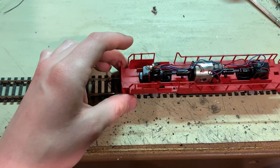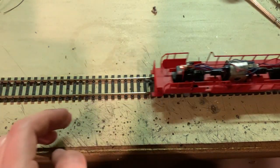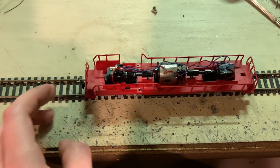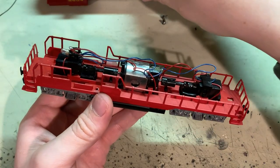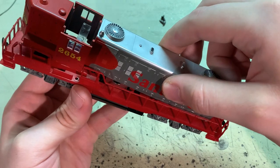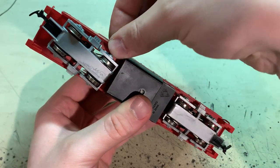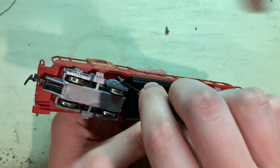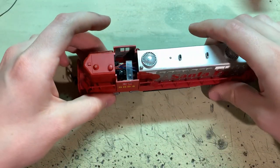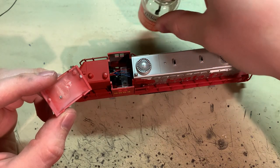And before I put the body back on, I'll give it a quick track test here. No problems at all. Getting the body back on is just as easy as taking it off - line up that rear tab, gently set it down into the railings there. Now I'll just take those two screws and secure the body. And now for that broken cab roof - it still has one good tab on it, so what I'm going to do is take some liquid plastic glue here.